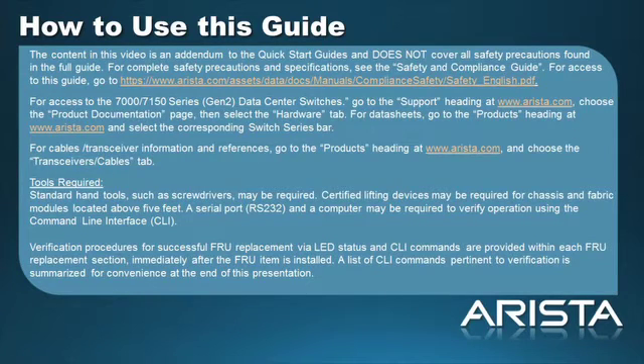For Data Sheets, go to the Products heading at Arrester.com and select the corresponding switch series bar. For Cables and Transceiver Information and References, go to the Products heading at Arrester.com and choose the Transceivers and Cables page.